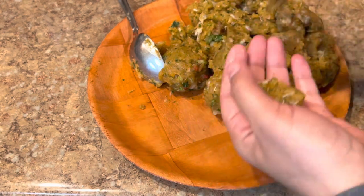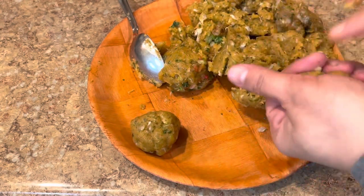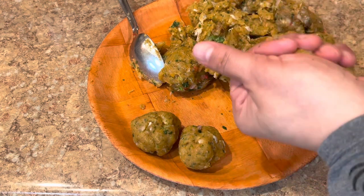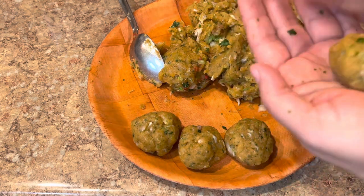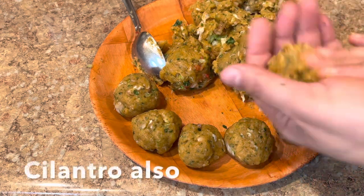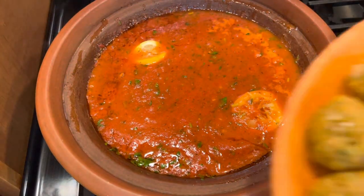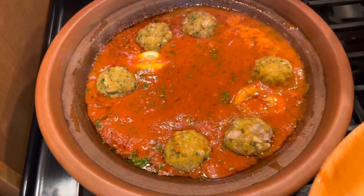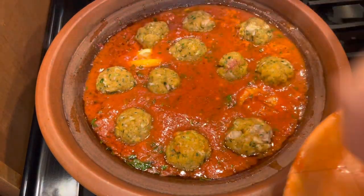Here is the ground fish — I used tilapia, but you can take any kind of white fish and grind it. When you grind it, you can add some onion, garlic, salt, a little bit of pepper, cumin, paprika, and chili powder. And that was the result — ground fish formed into meatballs. The sauce is almost done, so at this point I add the fish meatballs to make the tagine.